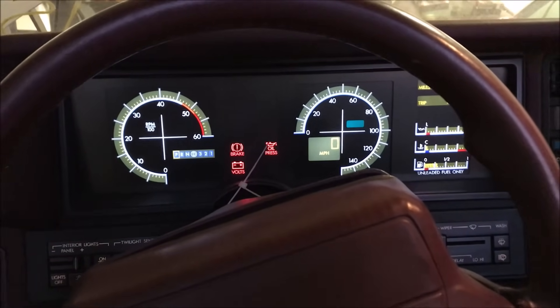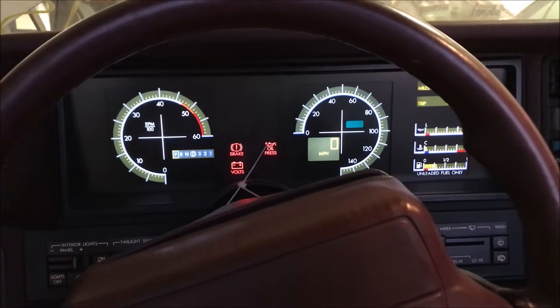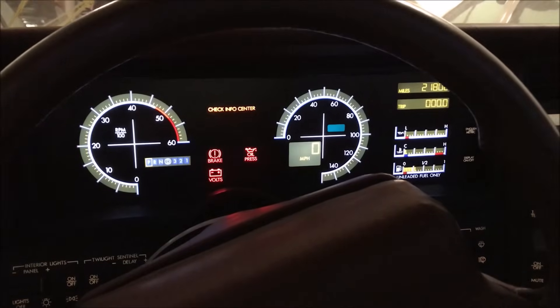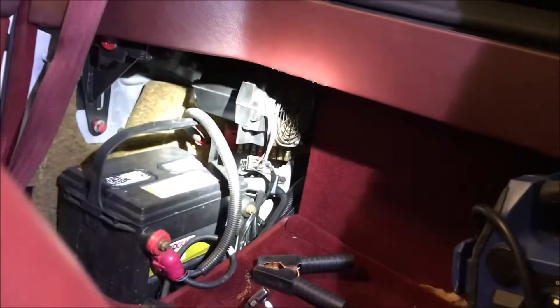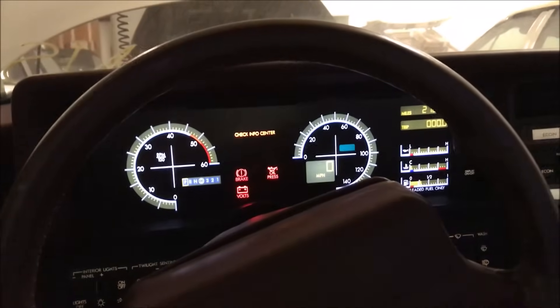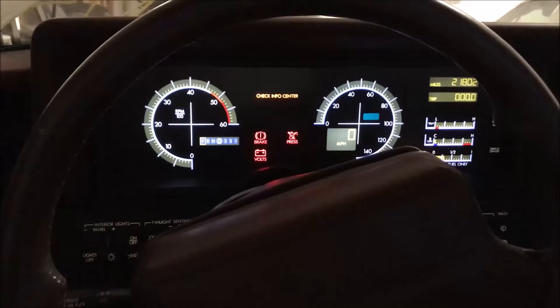I'm going to bench test the old starter, just curious if that really was the problem. I've checked every fuse that relates to the ignition switch, the starter, anything of that nature. I checked the big maxi fuses back here — they're all good. So I just switched the battery; the battery was pretty weak. If I took the booster off it, it was pretty much dead. I'm not seeing an anti-theft warning.